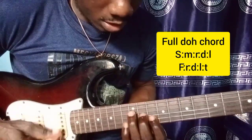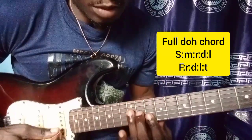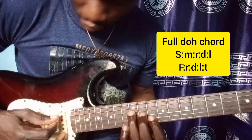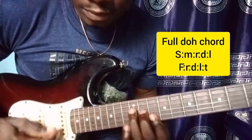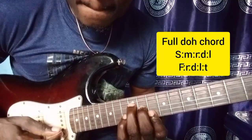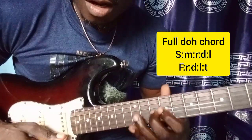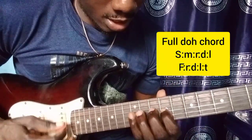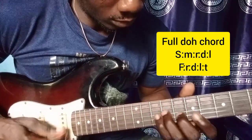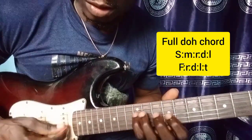I hold my Do chord there on this shape. So I strum. Okay — Mi, Re, Lo, La. Okay. So you need to add it a bit faster. Okay.